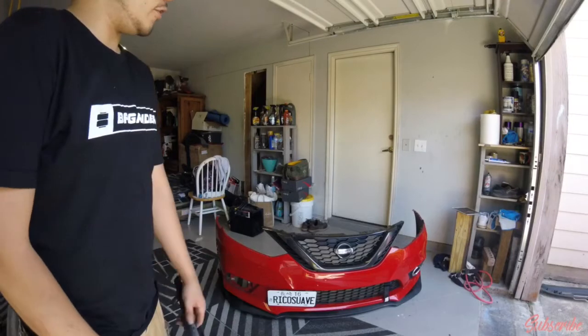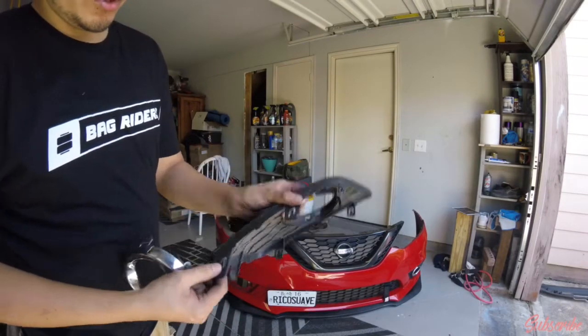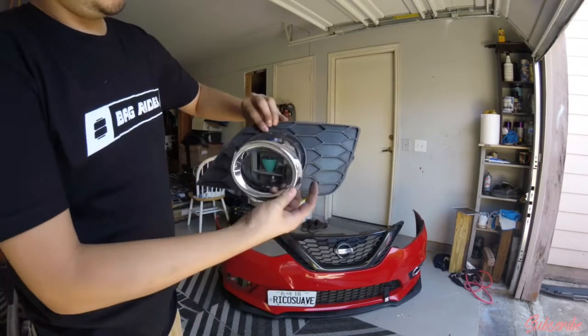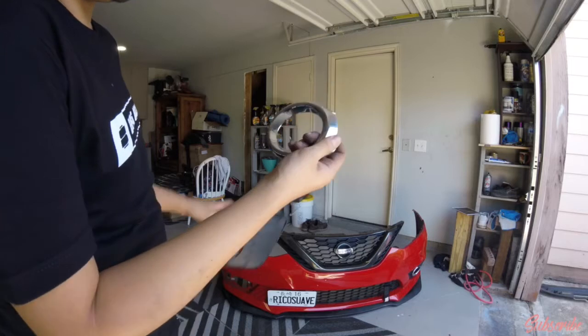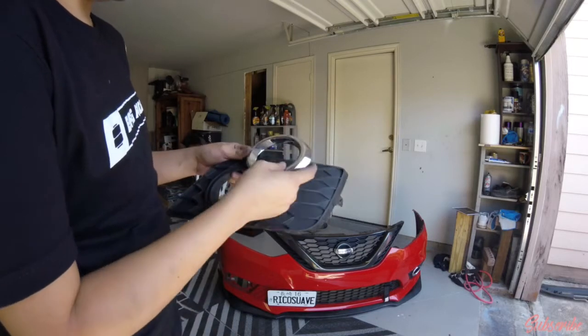I also took my left side fog light out. There's just a bunch of clips in there — you just push these little things down. And also for the fog light assembly it just clips in; you push them out and get it out. So now let's get it wrapped or paint it, we'll see which one looks better.